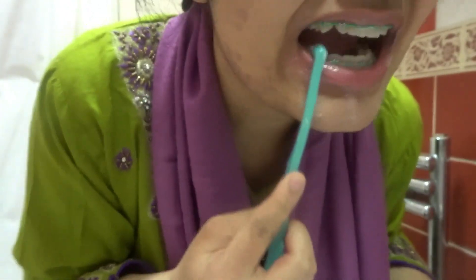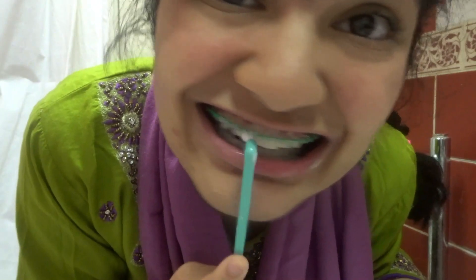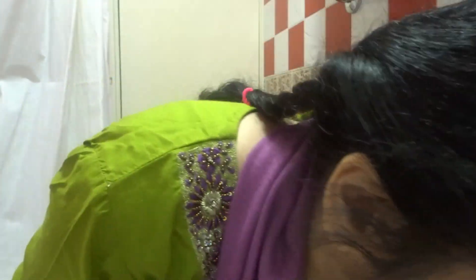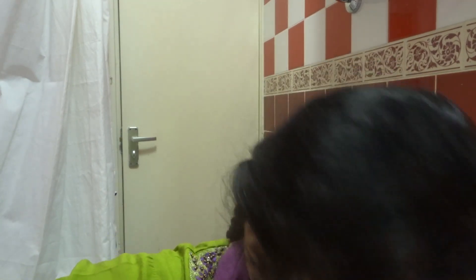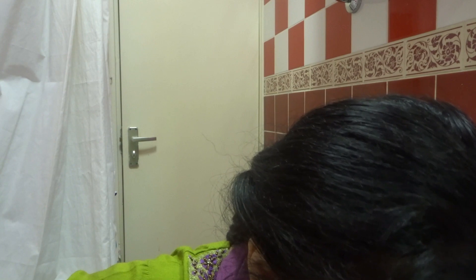Going into the gum area and getting the gaps. Then I get my mug, put water in it, and rinse my mouth out. My mouth is very clean now.